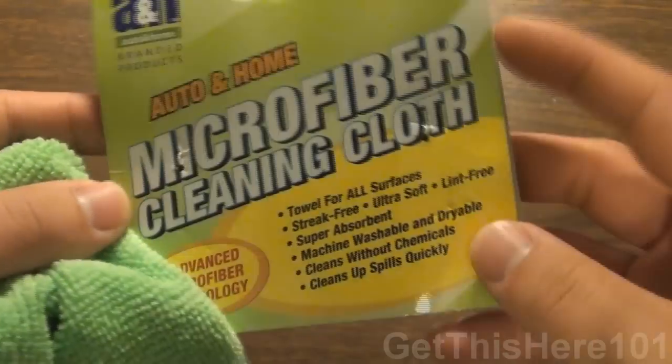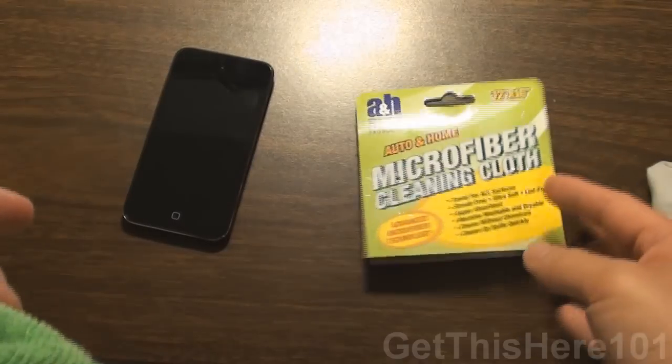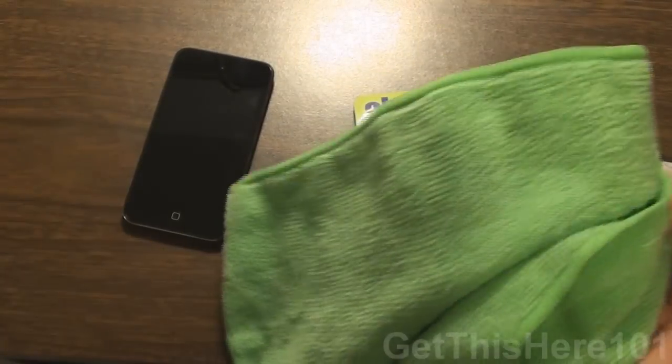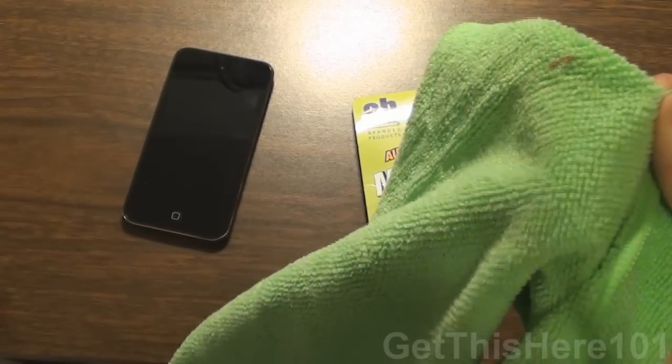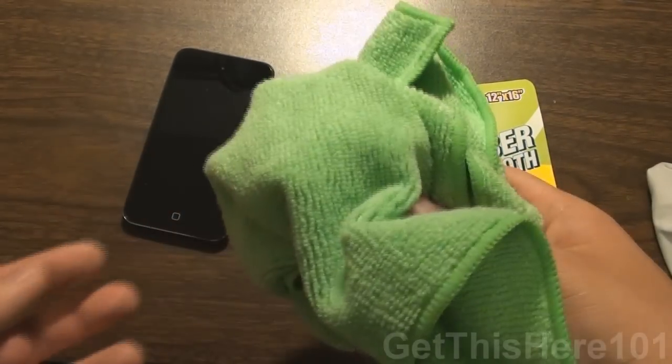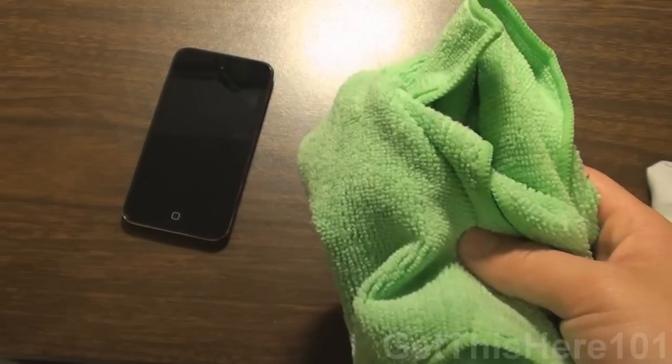And again, it is a microfiber cleaning cloth from the 99 cent only store. I really recommend you guys get this if you have a lot of electronics at your house or things you need to clean. One thing I want to demonstrate for you guys is how good this thing is for cleaning dust off of your surfaces.